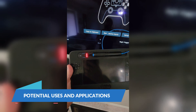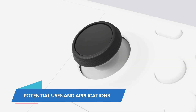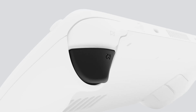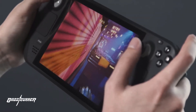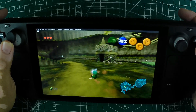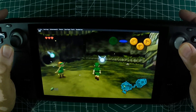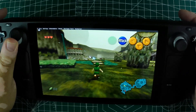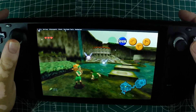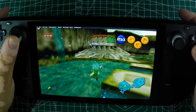One of the standout features mentioned by DootTheScoot is the functionality of the controller buttons on the Steam Deck. This could make the UDRAW Game Tablet an ideal controller for playing older PlayStation games through EmuDeck. Imagine revisiting classics with a controller that adds a touch of novelty and nostalgia to your gaming sessions.